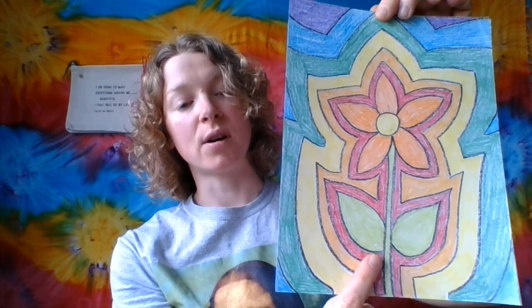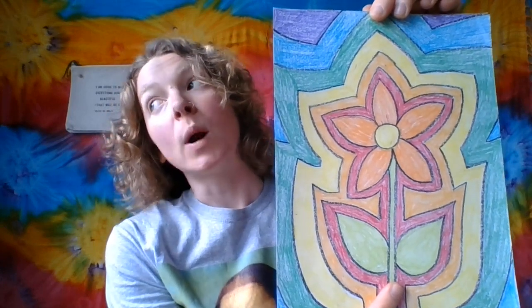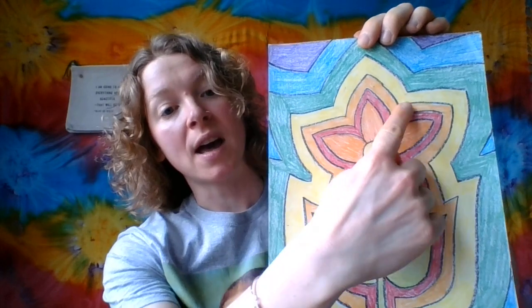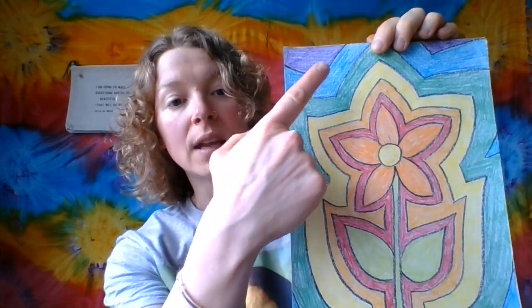Second and third graders, you are going to be doing rainbow order with an echo line drawing. This drawing is with a flower, but in my video I'm going to show you how you don't have to draw a flower as your center image — you can also do a tree or a leaf, or really anything your heart desires. The main idea is doing an echo line, a line that copies the object in the center, and each echo line is in rainbow order: red, orange, yellow, green, blue, and up here I have room for violet.